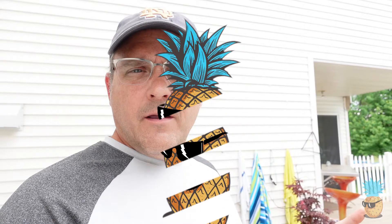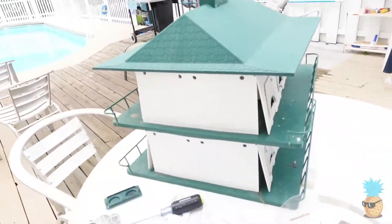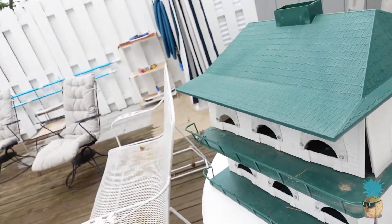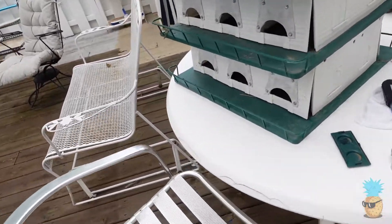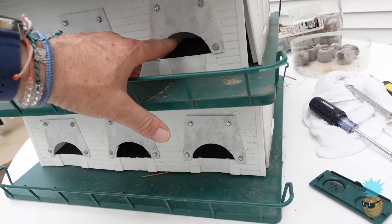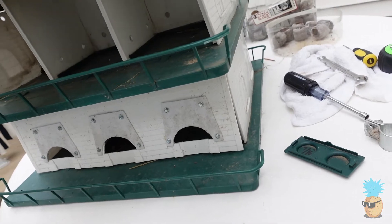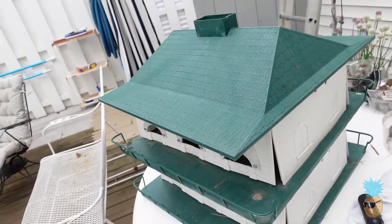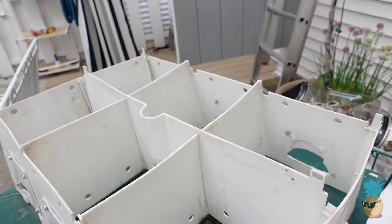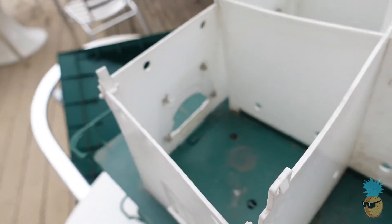Hey, good afternoon neighbor. I have this purple martin house that I've been working on for a couple of years. Last year the starlings got it. Purple martin houses — old ones — they always used to sell them with round holes. Turns out round holes are not ideal; the starlings get into them really easy.